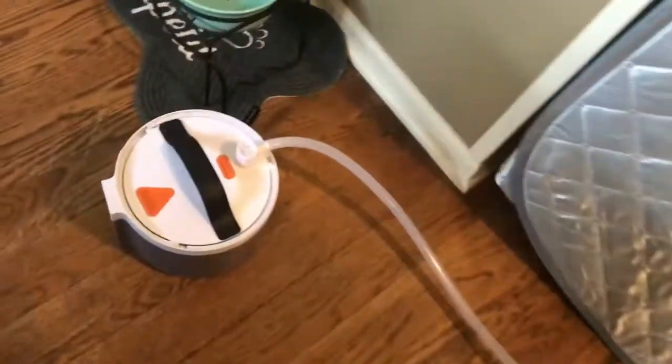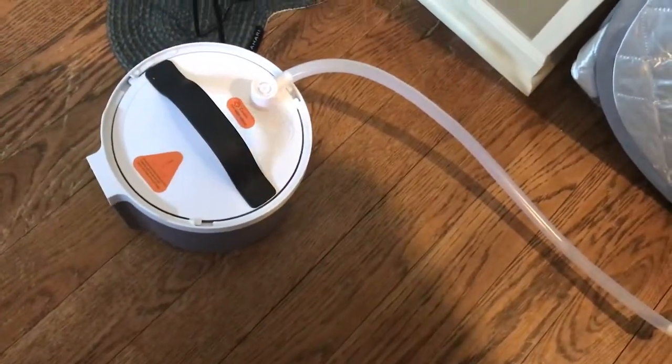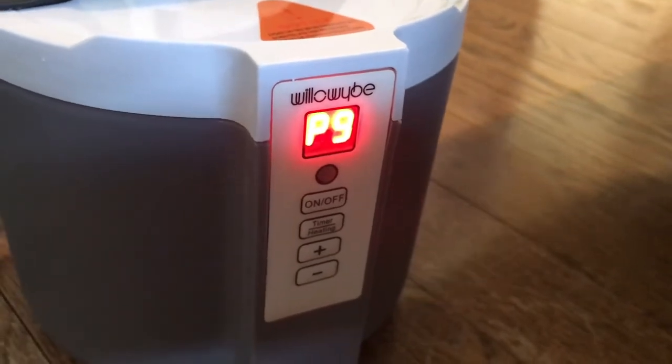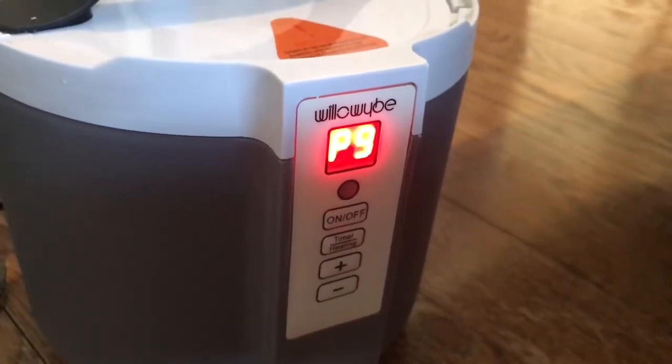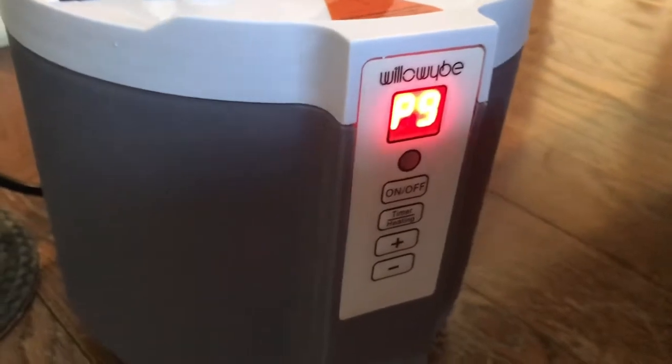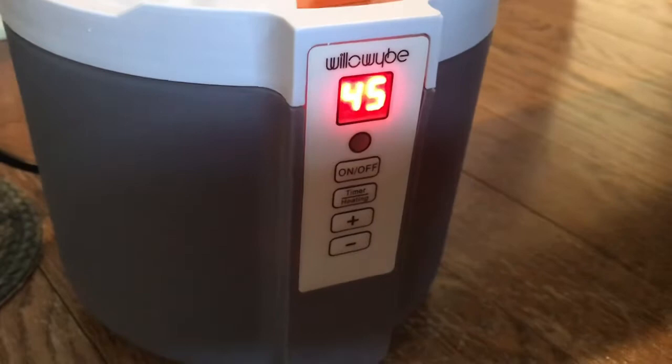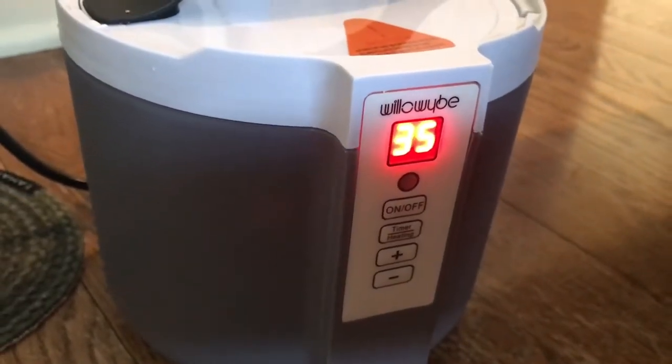This is where the water goes — make sure you plug it in and add enough water but not too much so it doesn't overfill. You can hear the beep as I turn it up; it'll put a little more steam in there. There are nine levels, and then there's a timer as well.